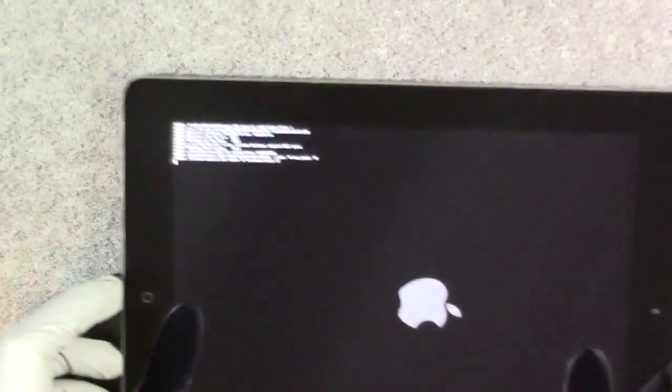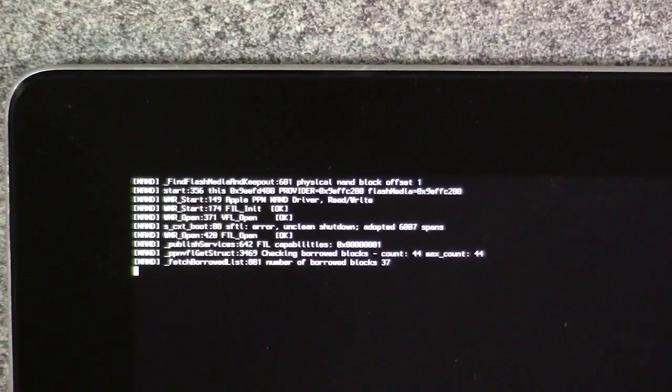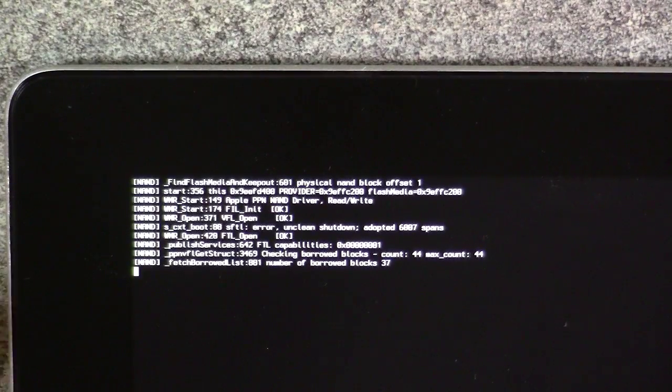Let me zoom in for you guys so you can take a look. It's hardware related to something inside of the iPad. It could be the sensors, the proximity sensor, the gyroscope, the camera. So it could be a number of things.